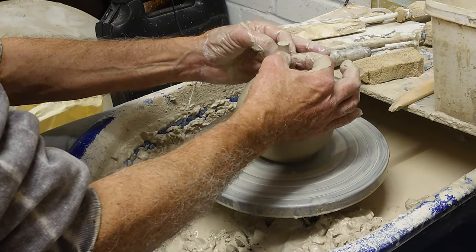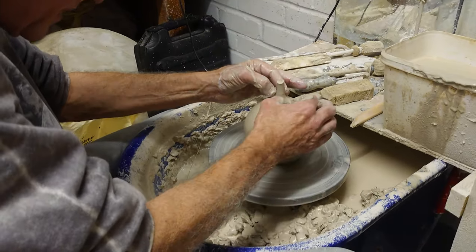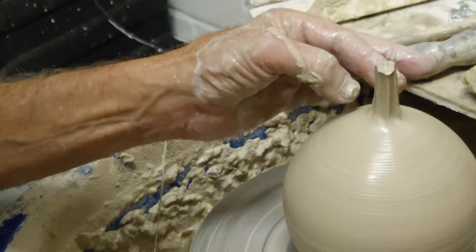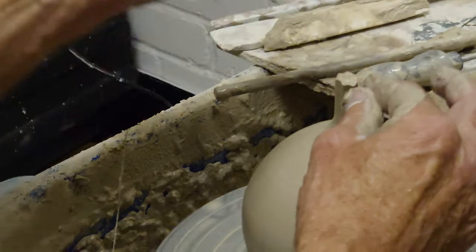Using my thumbnails, I just pull up on that to make little grooves, which makes it look a little like a stalk. One more there — okay. Then the next job...